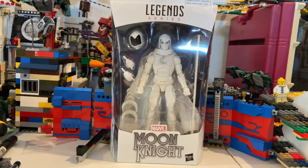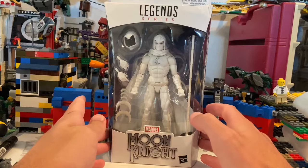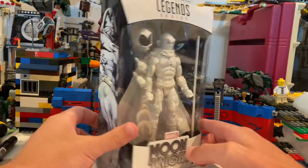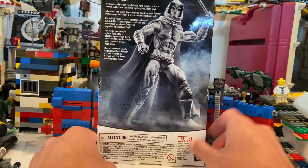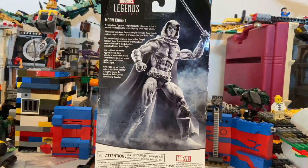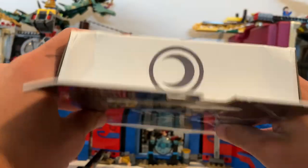Everyone, this is Hunter Collector here with another Marvel Legends review. This is Moon Knight, the Walgreens exclusive — I just found them at Walgreens. So here's the front, here's the side art, here's the back if you want to pause and read that. And then here's the bottom with the DCPI, and then here's the top with the Moon Knight logo.